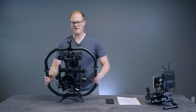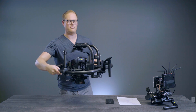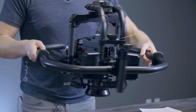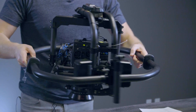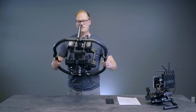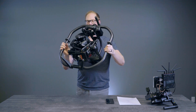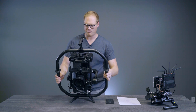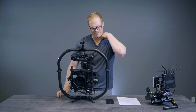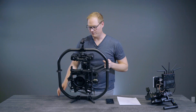The best way to show that is I can point down at the table and then input a roll, and you can see that it's rolling on the camera frame of reference, not the world frame of reference. Same thing looking straight up — input a roll. This opens up a variety of new operating modes that are really, really exciting.